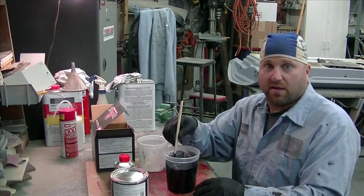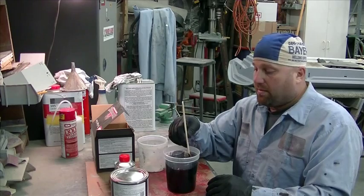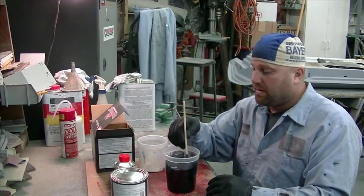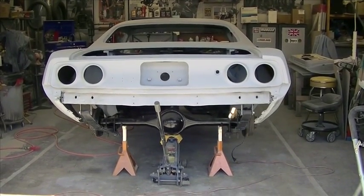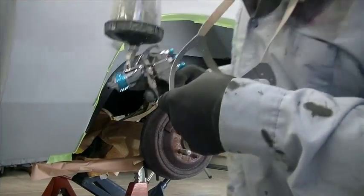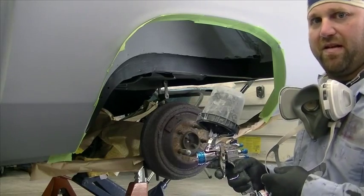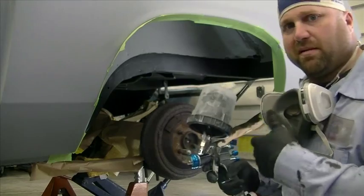I'll get the rest of this leftover on the underbody and the rear back, the gas tank area, the rear axle area — I'll just shoot some color up on there. This has got to be shot at 40-45 PSI, and I'm about at that right now.